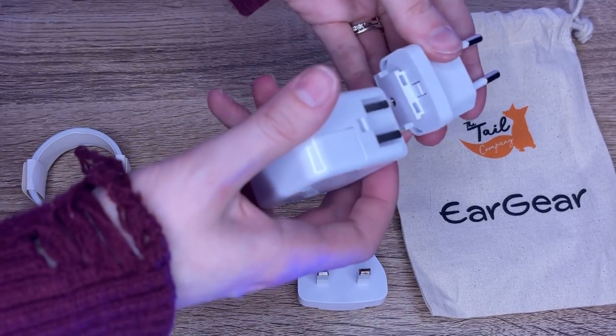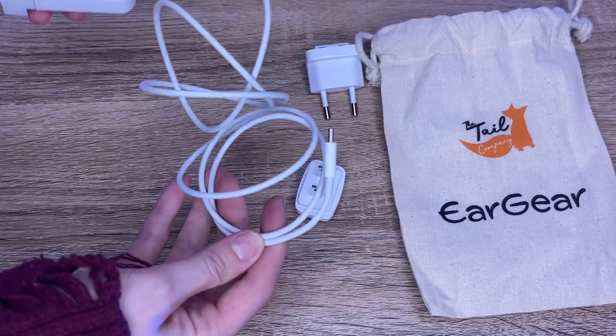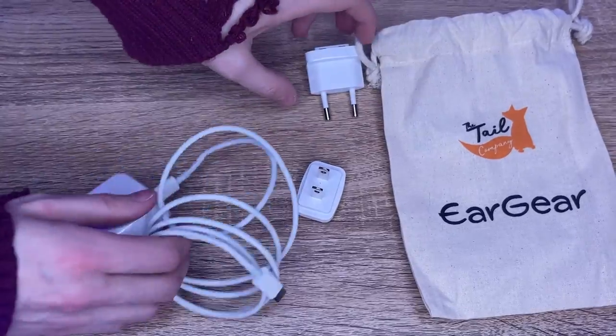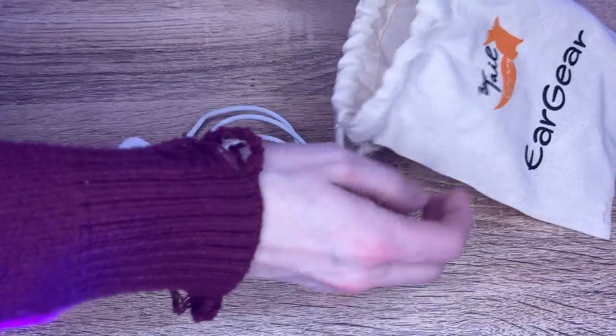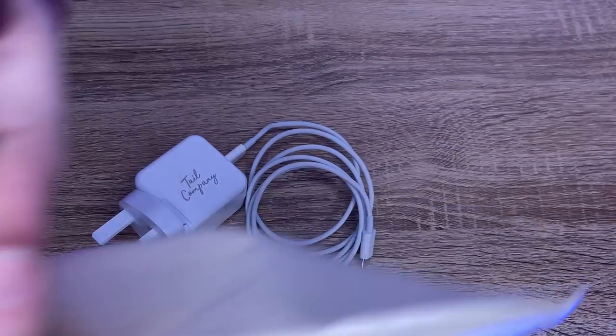Then all you need to do is take one end of the cable, plug it into the power and the other one into your ear gear and you're set. So that I do not lose them, I will put all the bits and bobs that I am not using back into the bag and keep this bag with my ear gear so that I know where it is at all times.